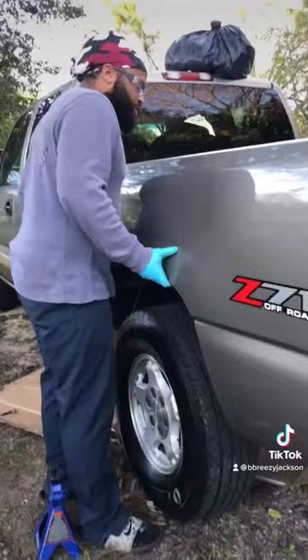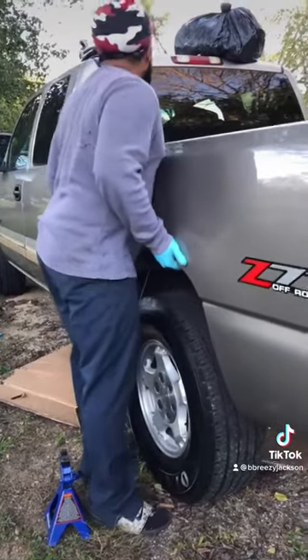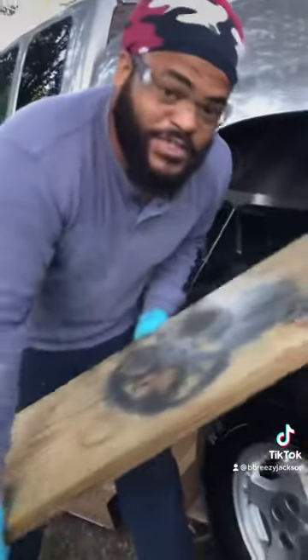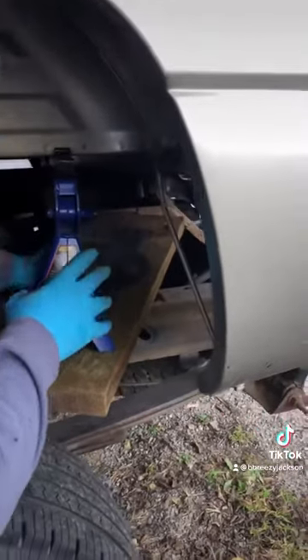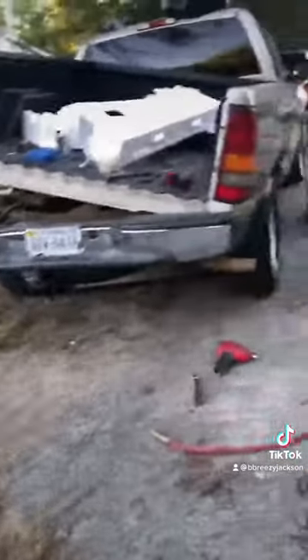Now you should be able to lift it. This is just for safety — another jack stand. I'm gonna get my partner Joelle to put it up on there. Alright, now let's process.